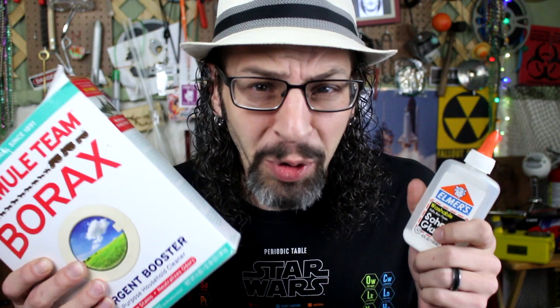This week I wanted to show you how to make your own slime at home using simple things like glue and borax. It actually evolved into a much more interesting project. By the way, you'll need some good old-fashioned glue and borax for this experiment, and some water too.